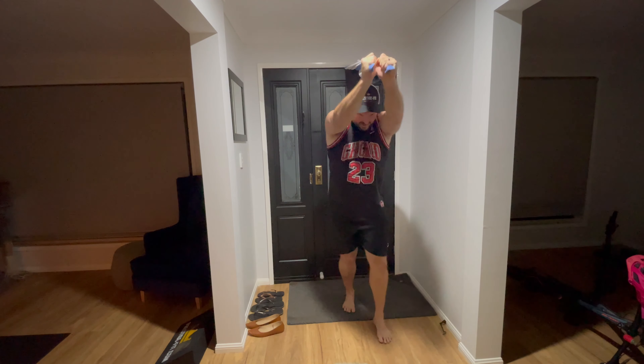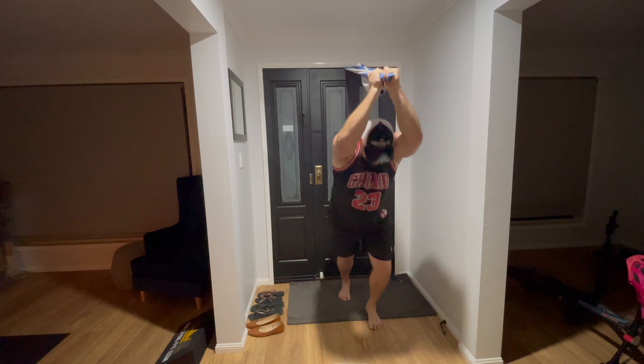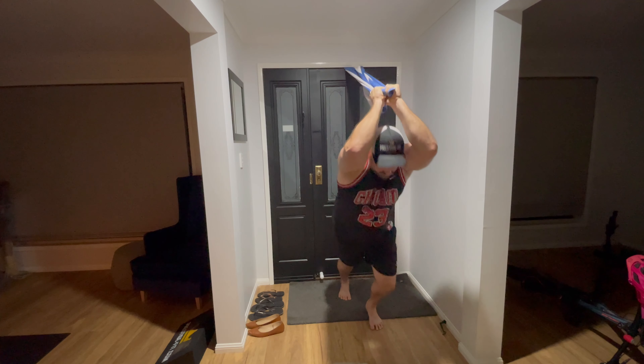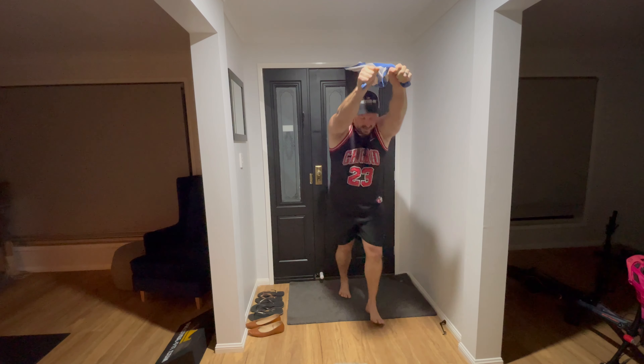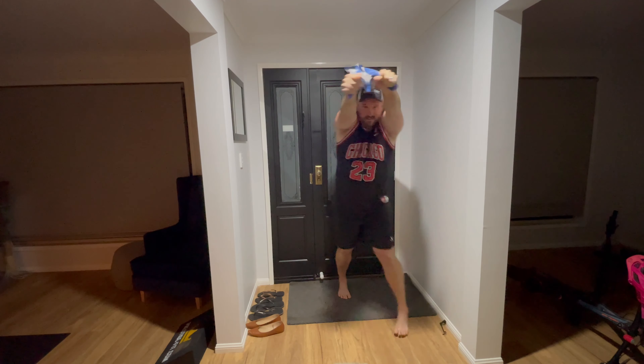Keep your elbows tight. Try to get the longest range as you can. Essentially doing what you do in the gym on cables, but you're getting to that deep end of your triceps there.